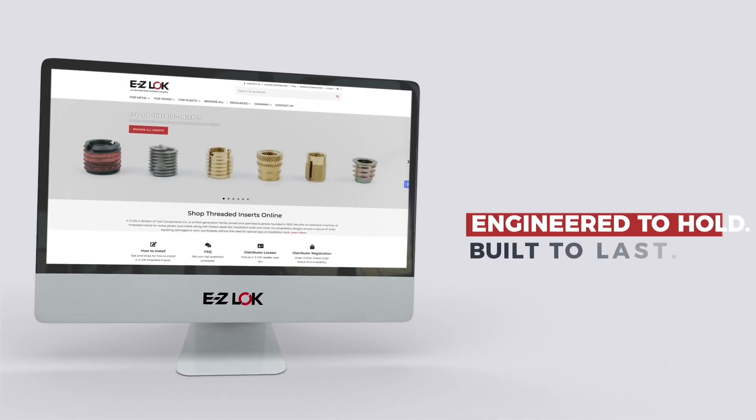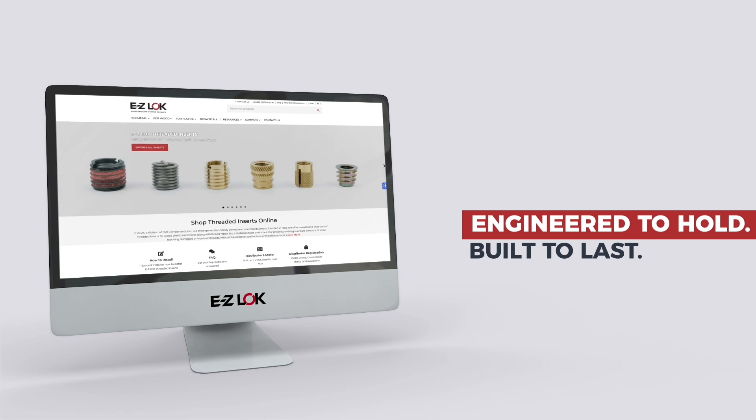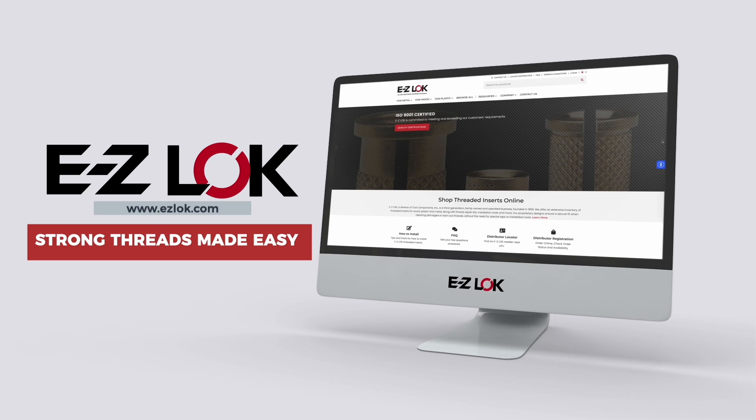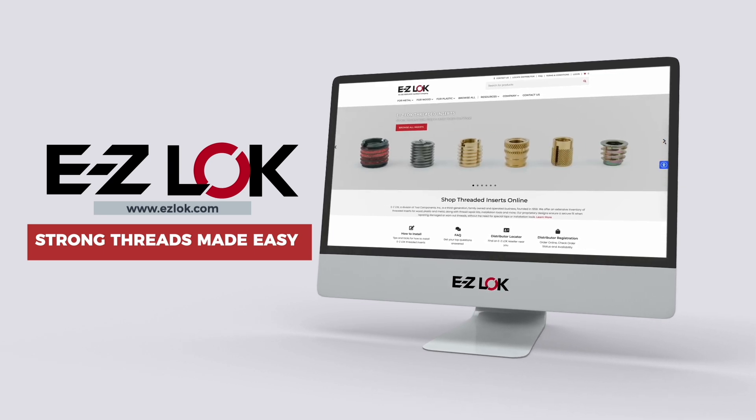From small projects to full-scale production, EZ-LOK is the trusted choice for strong, lasting threads in plastic. Explore our full lineup at EZ-LOK.com.